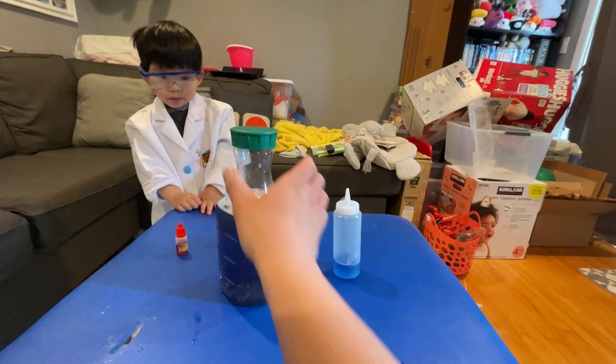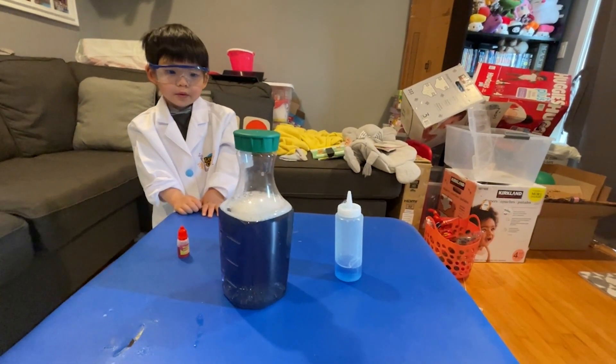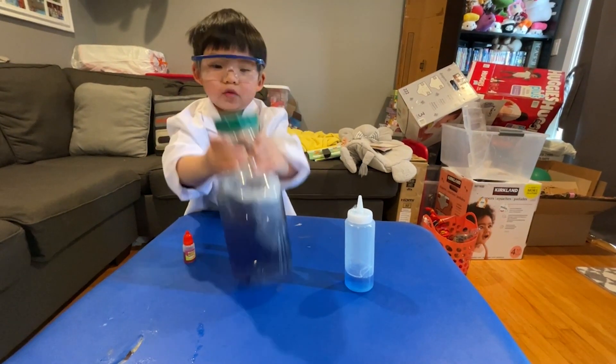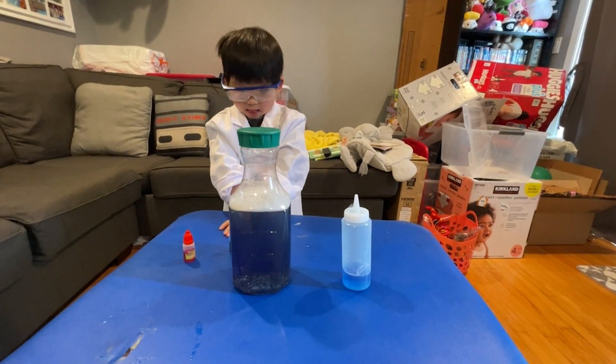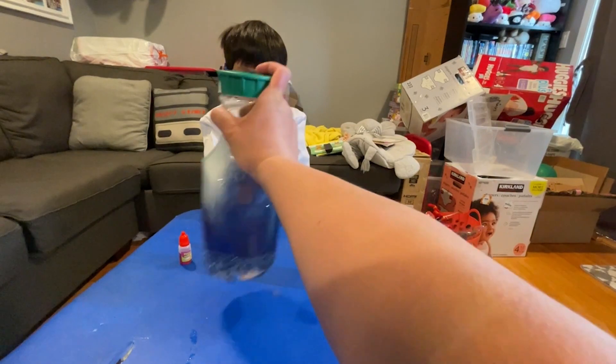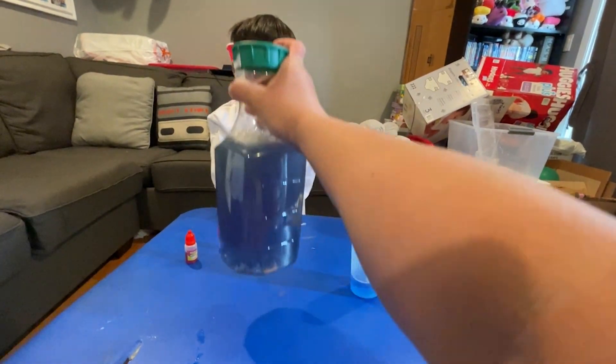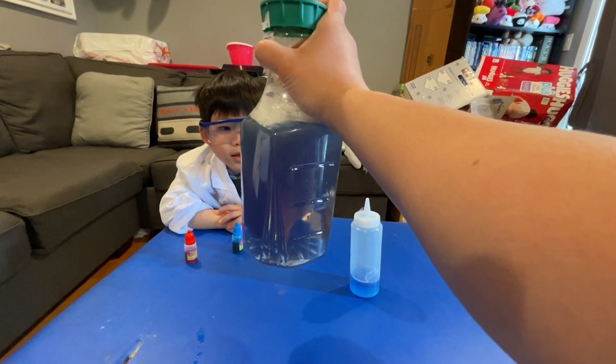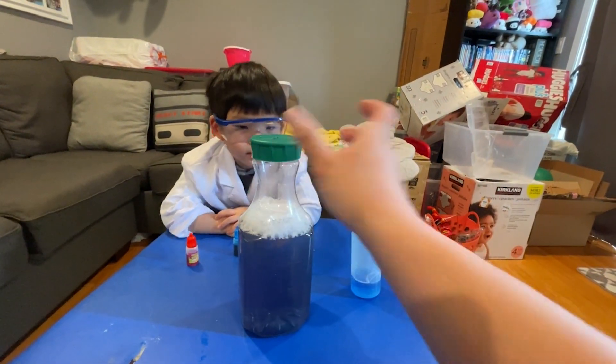Yeah, that's what causes that. Isn't that cool? Do you want to try spinning it around? Yeah. Use both hands. There you go — look at the middle, you can briefly see it. See? It's the spinning motion. It's a tornado in a bottle.